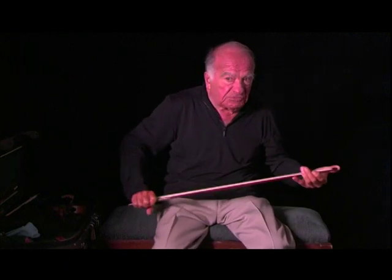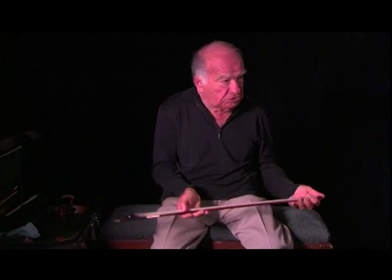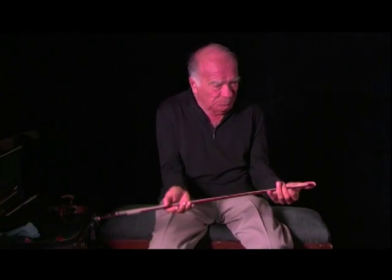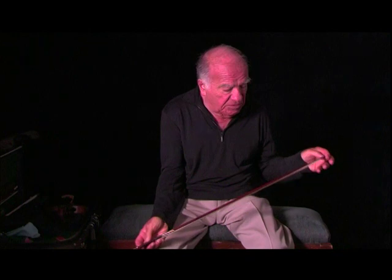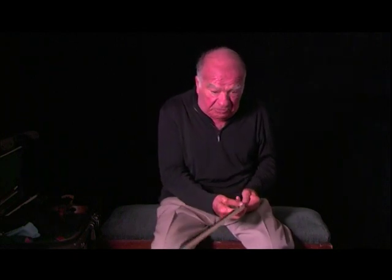You can give it to the bow maker, but it's very dangerous when he does it. If he bends it too much, it'll break. The wood from Brazil is Pernambuco — it's just the one wood they use.